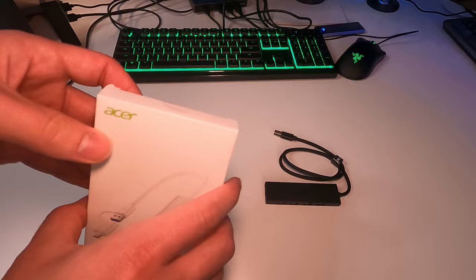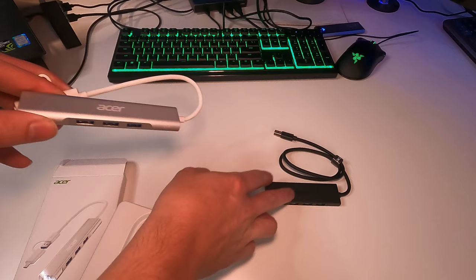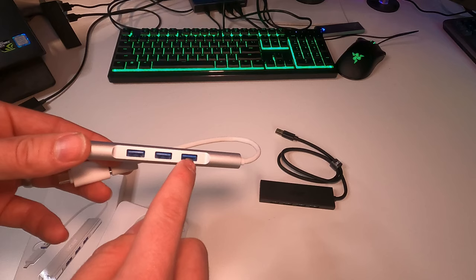So we have slightly different packaging here. Here's our user manual — we'll put that to the side. And here is the actual USB hub. This one has more metal while the other one is plastic. I really like the material here. We have the three USB 3.0 ports and we have an Ethernet adapter.